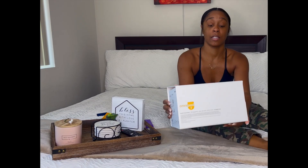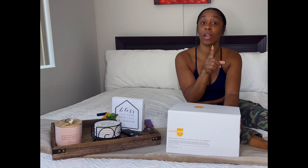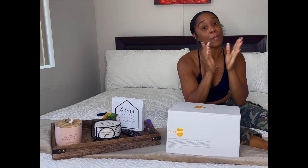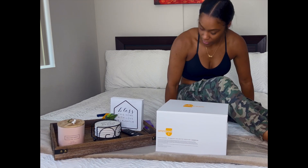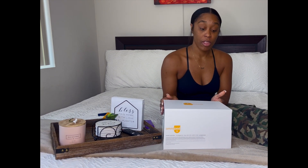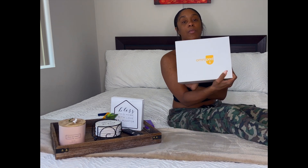OmniPod 5 unboxing! Welcome to my channel — if you haven't been here before, I'm just starting out with only a couple of videos, but I'll be bringing you guys more. I am a type 1 diabetic, and clearly there is a difference between type 1 and type 2.